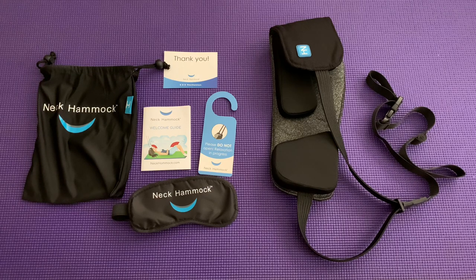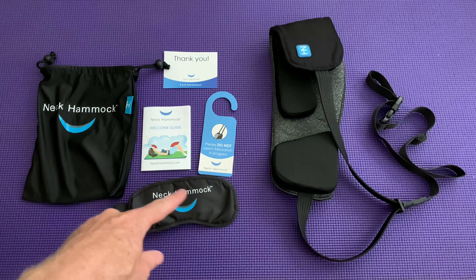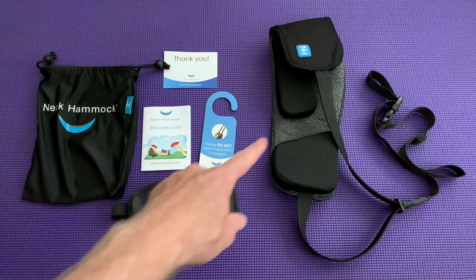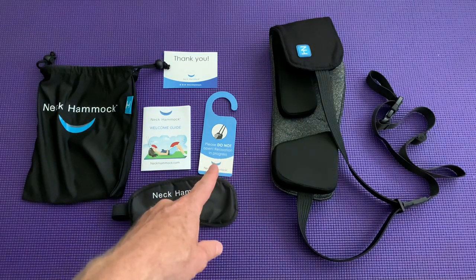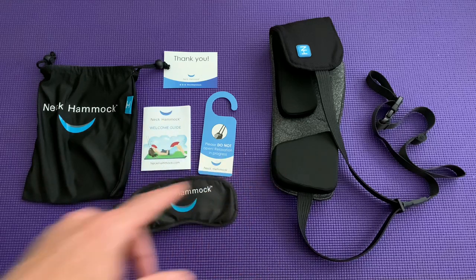This is the neck hammock neck stretching device. It comes with a bag, an eye cover if you want to close your eyes and relax, and the neck hammock itself. There's a card you can hang on the other side of the door if you use it attached to a doorknob, so people won't rip your head off when they open the door, and some instructions on how to use it.